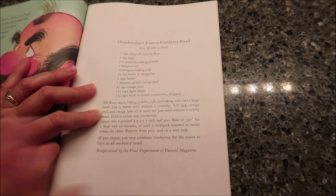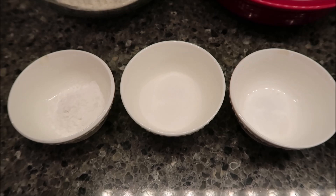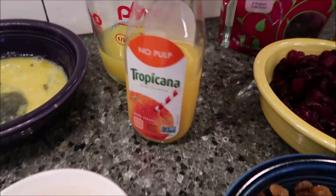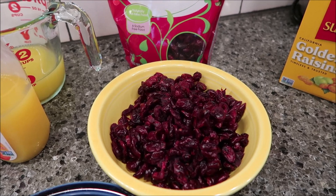You're going to need two cups of sifted all-purpose flour, one cup of sugar, one and a half teaspoons of baking soda, one teaspoon of salt, half teaspoon of baking powder, a fourth cup of butter, one egg beaten, one teaspoon grated orange peel, three-fourths cup orange juice — and Kevin's showing you what we bought — one and a half cups of light raisins.